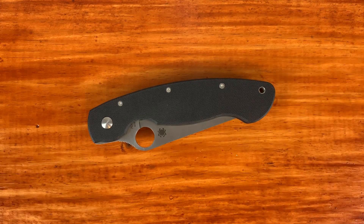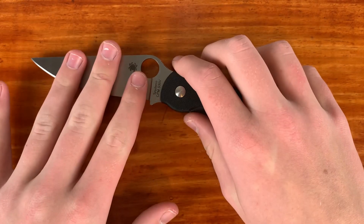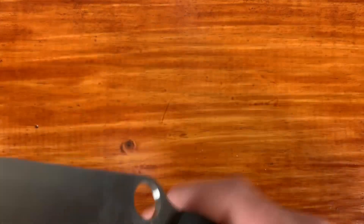What's up everyone, it's Knifestyle here and today I'm going to be talking about my pickup from the Spyderco factory second sale. I got a Spyderco Military, just the basic S30V satin blade with the black G10 handle.